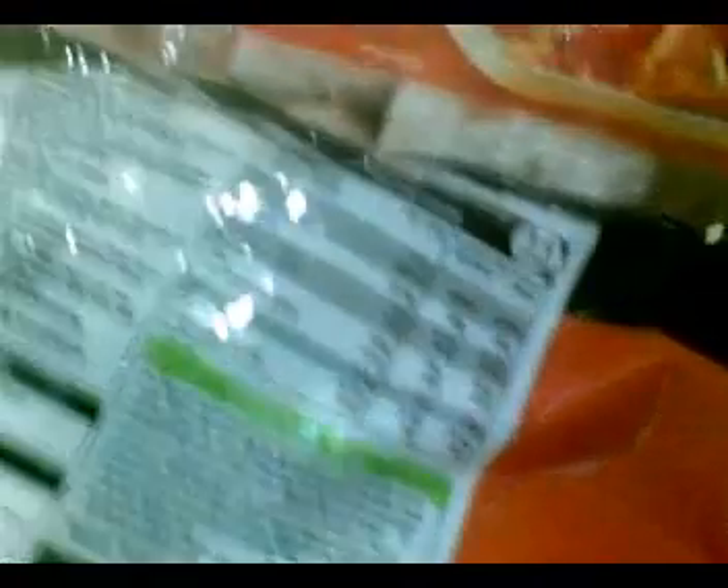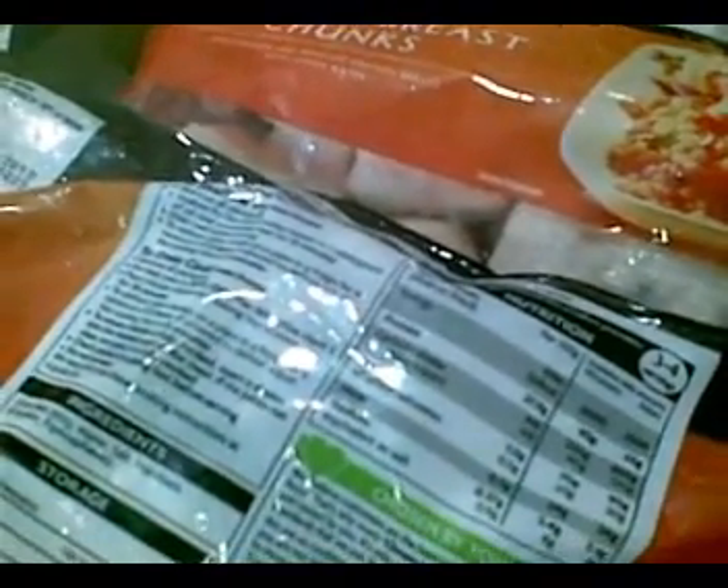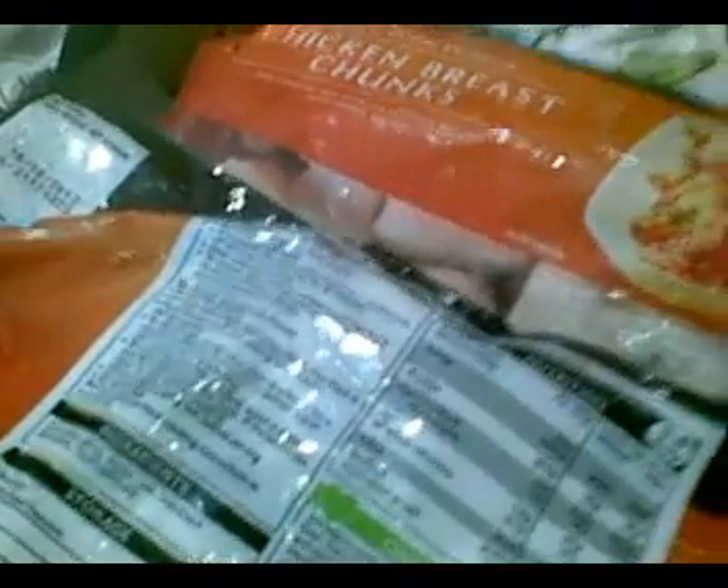I'm on a 1,770 calorie plan. These are the chicken breast chunks I ordered — pure white chicken meat. Protein per 100 grams is 27.8, fat is 1, fiber is 0.2.